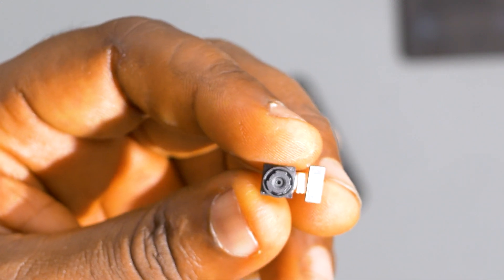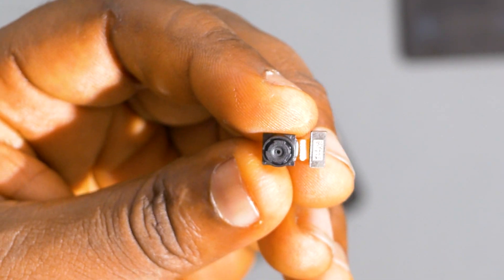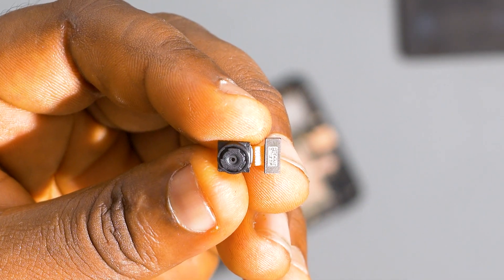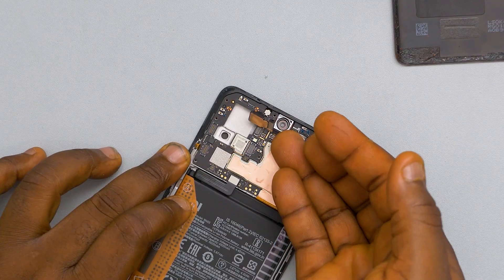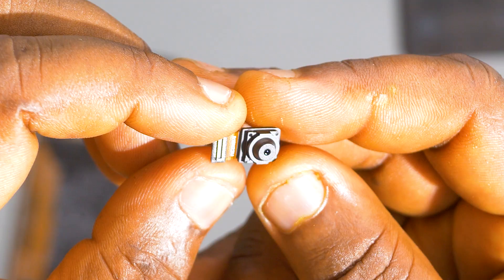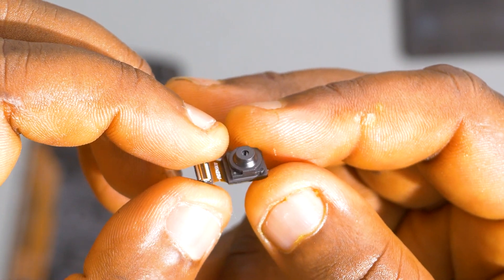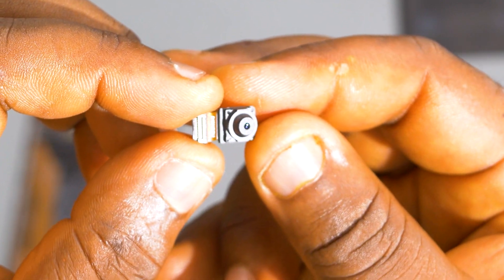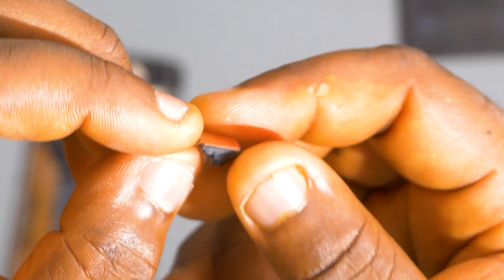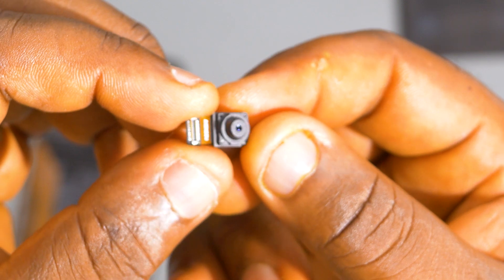Next up, I will unclip the 2 megapixel depth sensor. This sensor is quite small, and most of the pictures it takes are cleaned up by the software and then presented to you. Next up, I will unclip the 16 megapixel front-facing camera. This lens is also quite tiny for a 16 megapixel and still uses pixel binning technology. One thing you need to know about these mid-range phones is that 50 to 60% of the job of these cameras is done in the software, which is why these cameras are quite tiny but can actually deliver a lot.